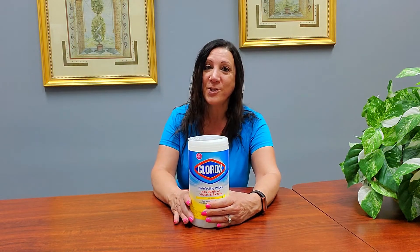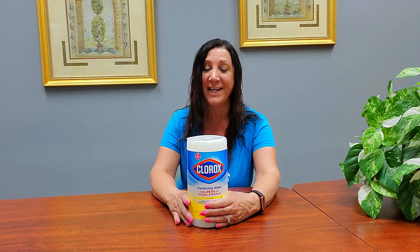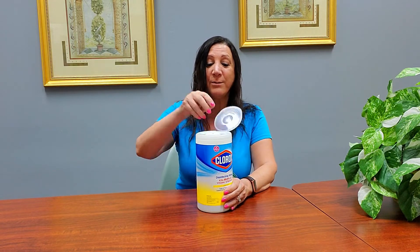After I'm done working in the conference room, I like to wipe everything down for the next person, and these Clorox disinfecting wipes do the job. It kills 99.9% of all viruses and bacteria and it works really easily.